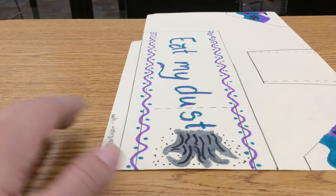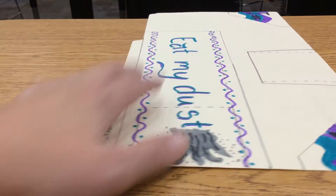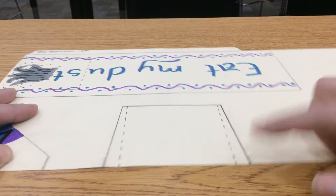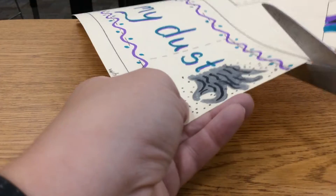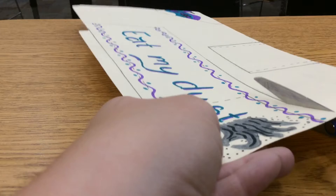So the first step is you are going to cut out the outside of all of your pieces. Following the solid lines only, cut the outsides of these pieces. Make sure you do not cut on any dotted lines at this point. So go ahead and cut out your skimmer on the solid lines now.